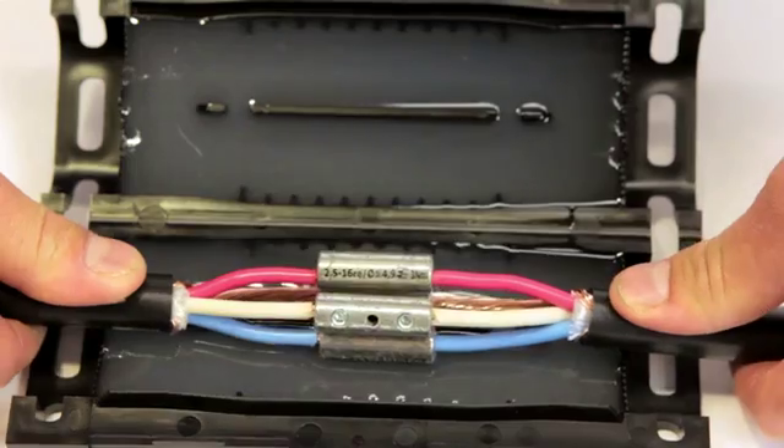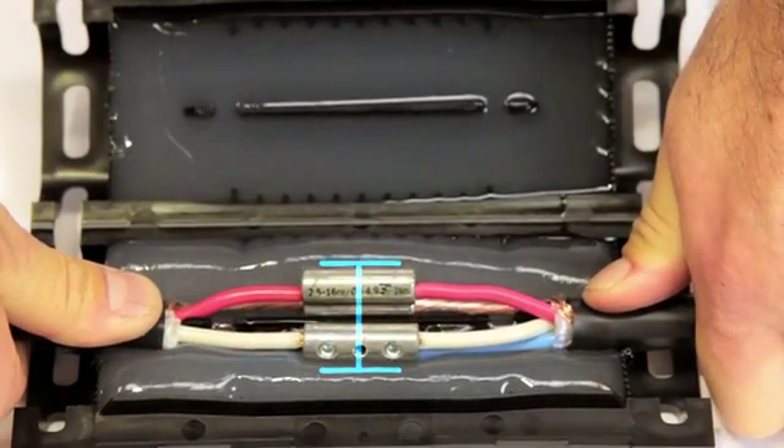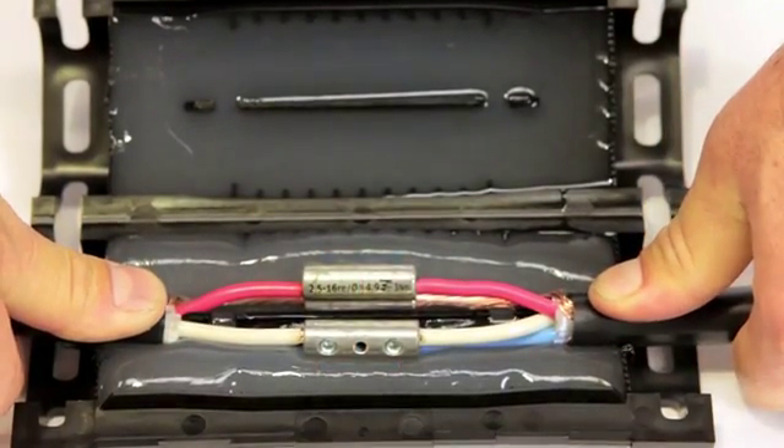Position the connectors centrally over the gel box and press into place. Ensure the connectors have been positioned either side of the built-in separator plate.